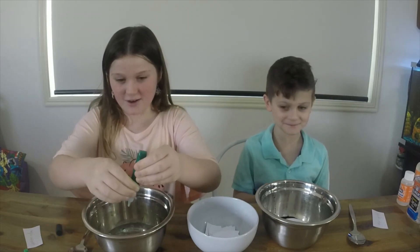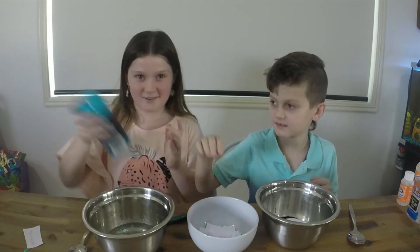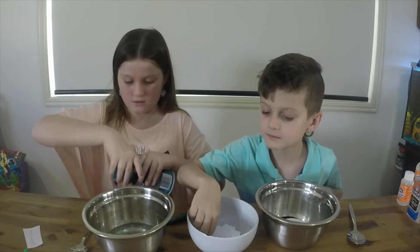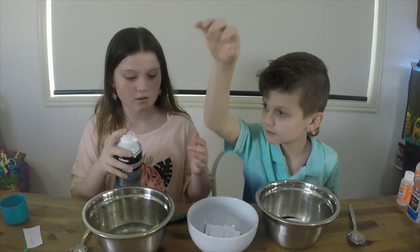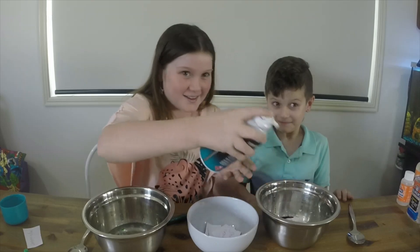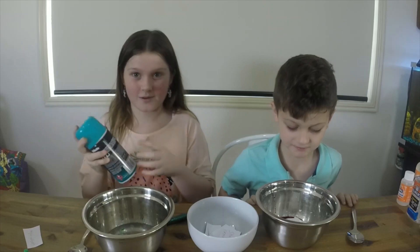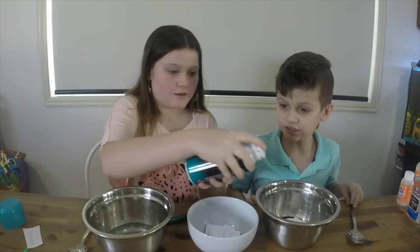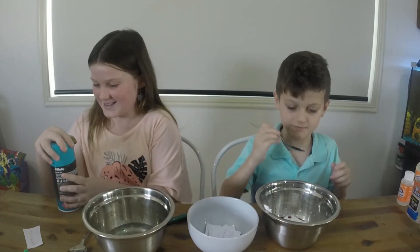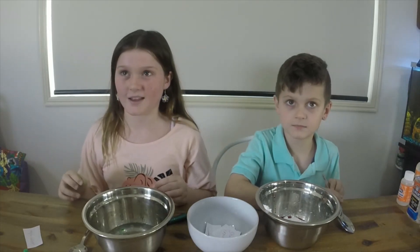Shaving cream! Lucky duck! You kind of want glitter too. I'll shake it up first. Do you want to add it in or do you want me to add it in for you? That's a lot of shaving cream — it's just up there. That's a lot of shaving cream.